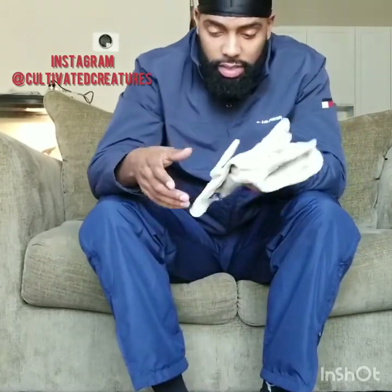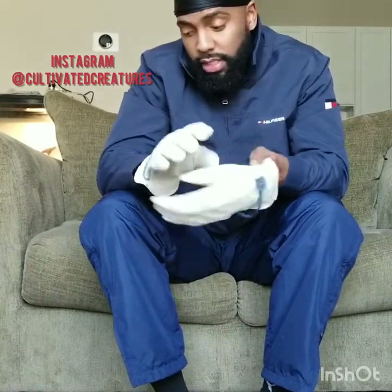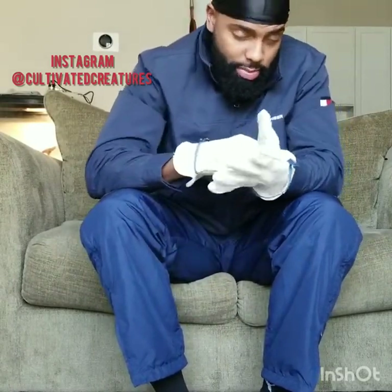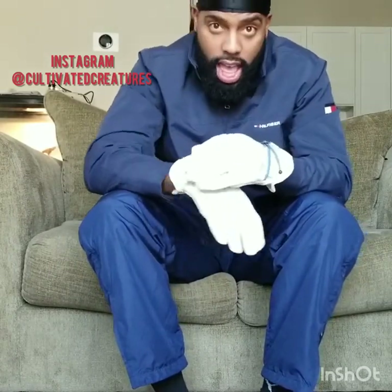So I got my gloves, got my snake hook. Most people don't use gloves — they say don't use gloves — but I use gloves because I'm not trying to get bit. You don't have to use them if you don't want to, but I'm going to use them.